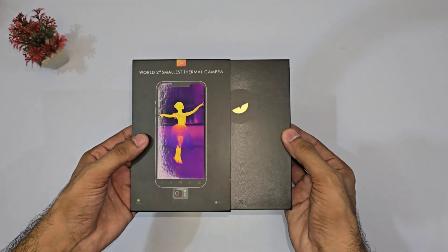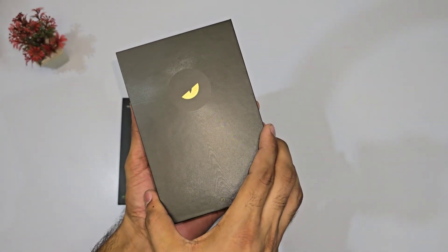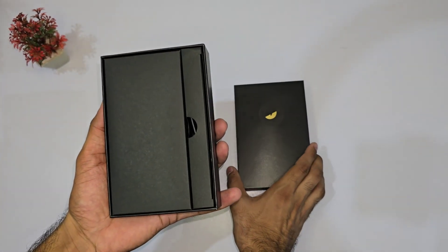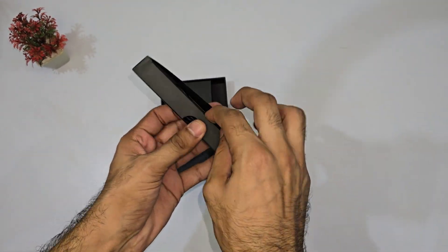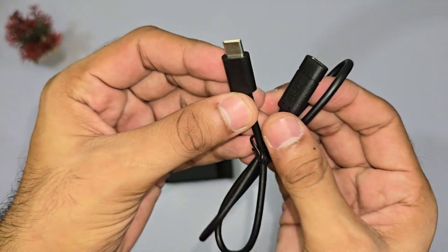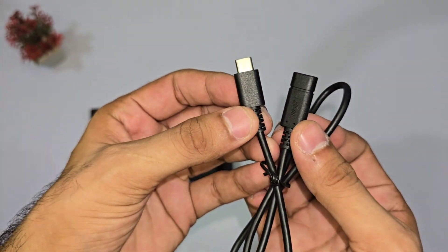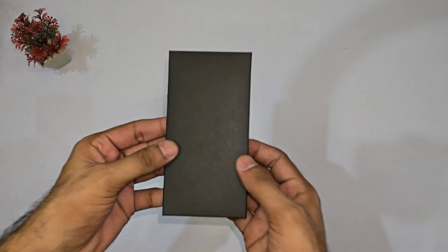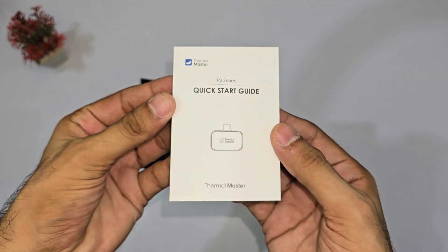Let's unbox this. First up, we've got the essentials: a USB Type-C cable. It lets you easily connect the camera to your phone, tablet, or laptop — simple, but useful. Next, we've got some documentation. Nothing too exciting, but it's always good to know the basics.